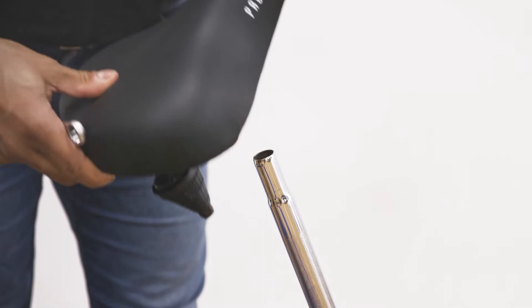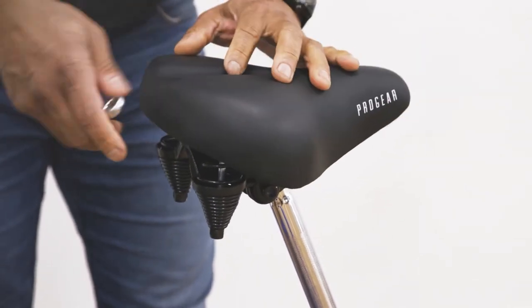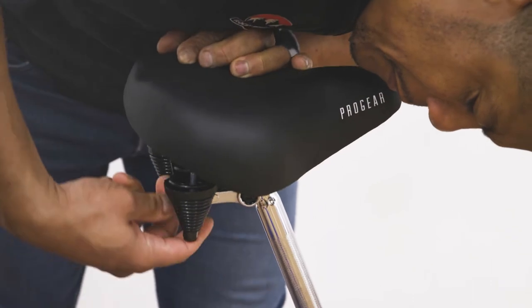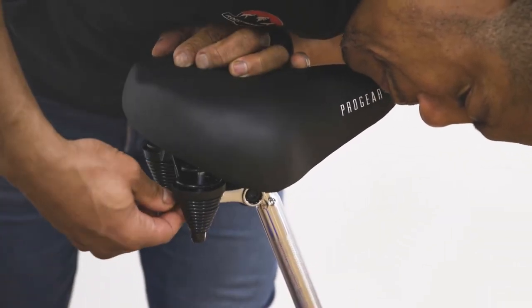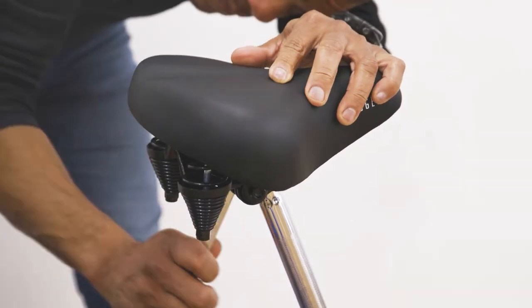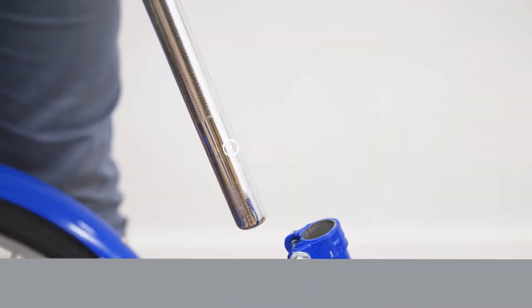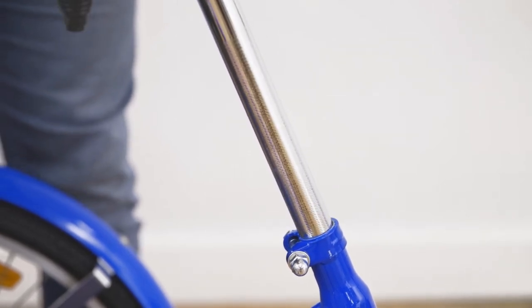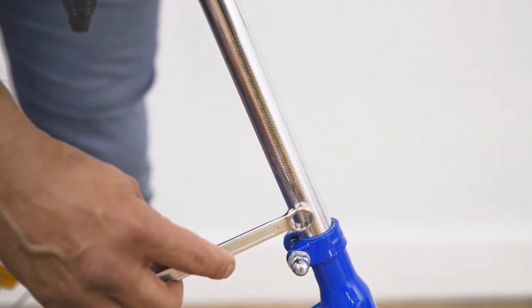We will start by attaching our seat post to the saddle and evenly tightening the 14mm bolts on either side. Slide the seat post into the seat tube and adjust the height, being sure to insert further than the marked minimum insertion line.